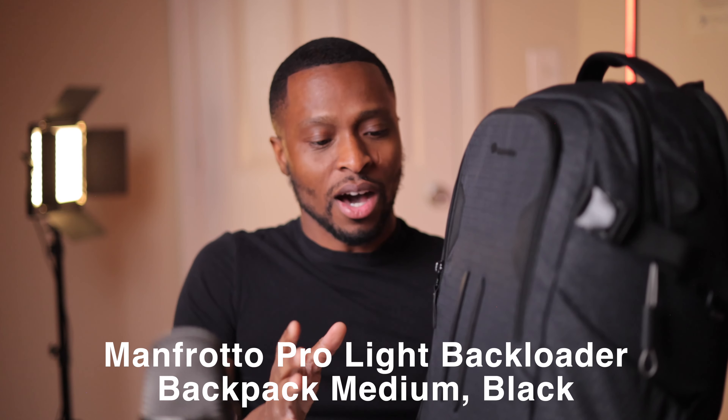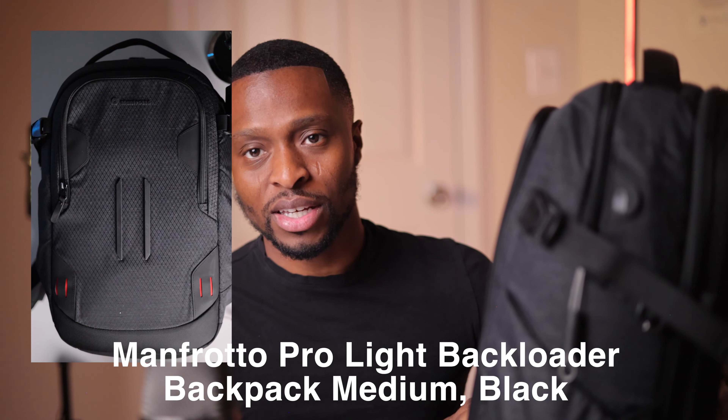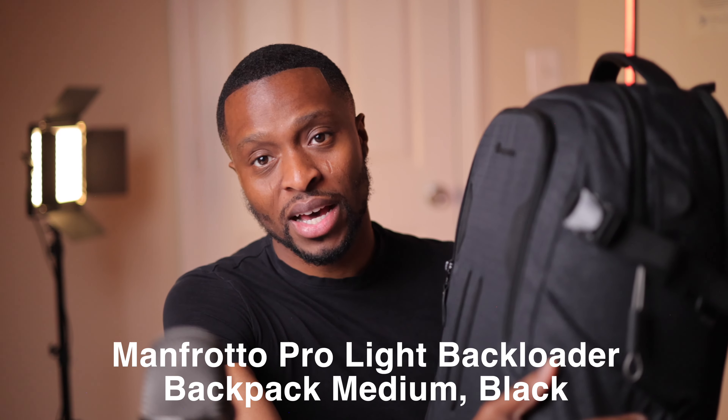Let's get into it. The bag I'm using is a Manfrotto — I'll link it in the bio. It comes in three sizes and I'm using the medium format one. The large was a little too heavy just for the bag itself, but the medium is perfect. I'll put the exact price in the bio, but yeah, this is the Manfrotto bag and I love it.